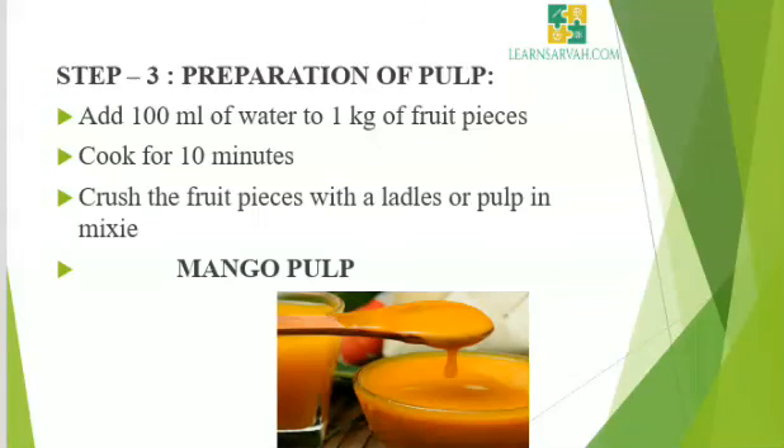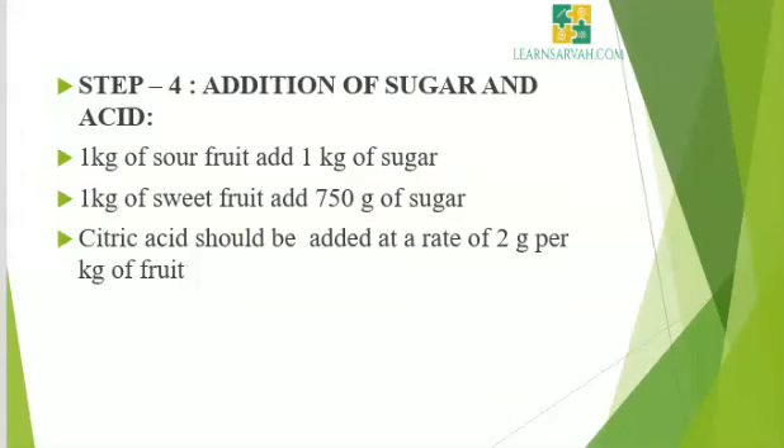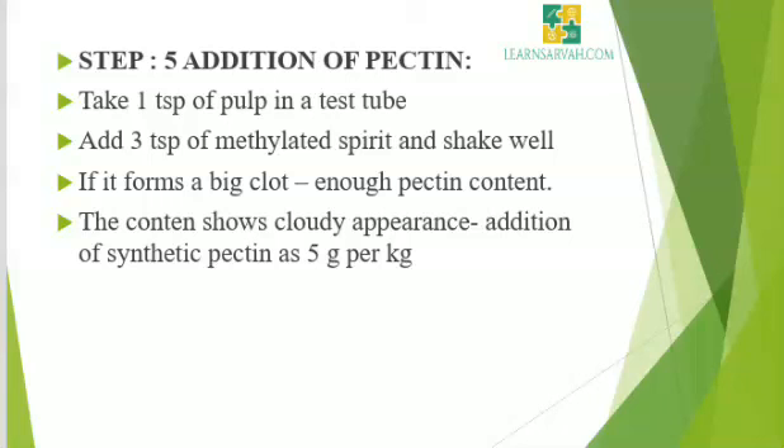Step 3: Preparation of pulp. Add 100 ml of water to 1 kg of fruit pieces and cook for 10 minutes, then crush the fruit pieces with a ladle or pulp in a mixer. Step 4: Addition of sugar and acid. To 1 kg of sour fruit, add 1 kg of sweet fruit and 750 g of sugar. Citric acid should be added at a rate of 2 g per kg of fruit. Step 5: Addition of pectin. Most fruits contain enough pectin for the formation of jam. To find out whether it has enough pectin, do the pectin test.